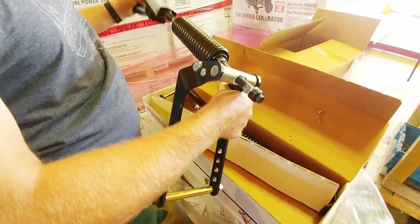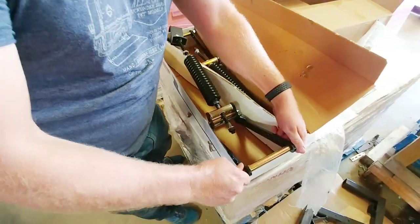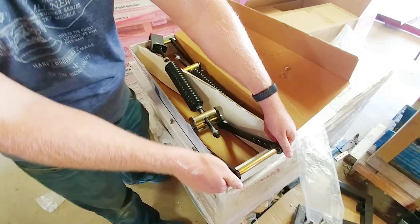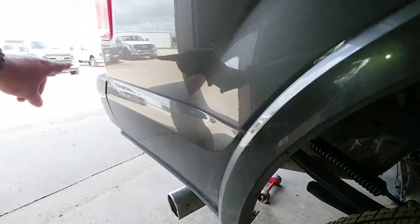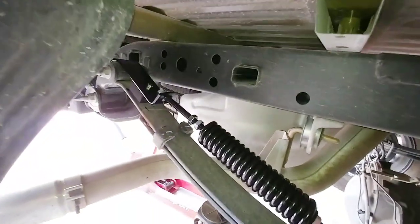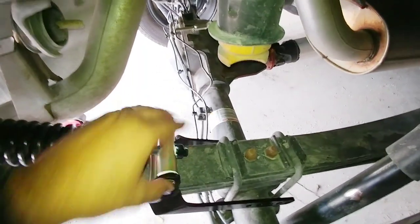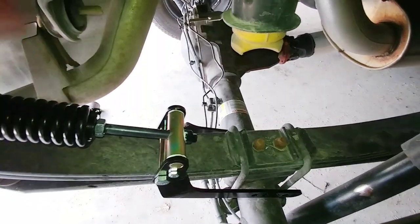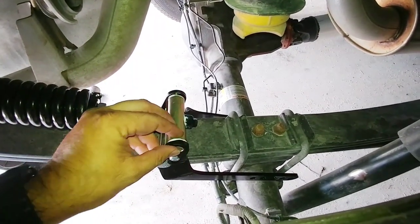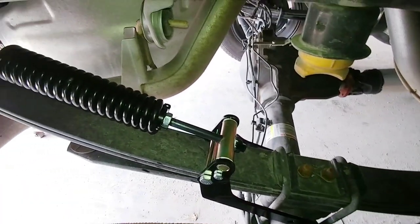Definitely robust. There was somebody that did a long-term review on YouTube with about 80,000 or 90,000 miles on it, and they said the system pretty much looked in mint condition even after that period of time. The bracket hooks around the back portion of the leaf spring towards the rear end of the truck. The bracket just kind of drops down and you feed a bolt through there. The orientation is that the long piece is on the top side of the leaf spring — if you try to flip it over it's just not going to function, so there's really only one way to install it.